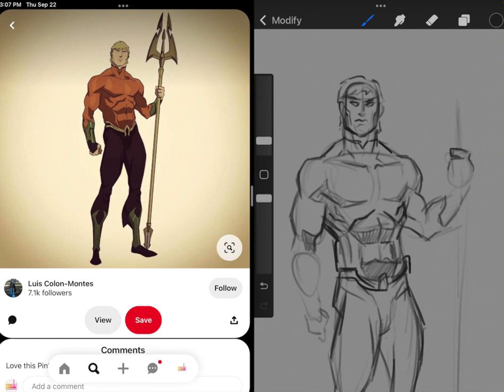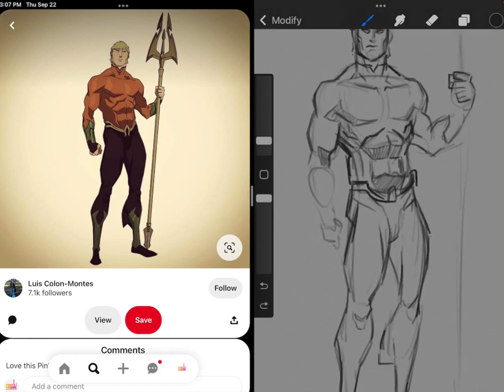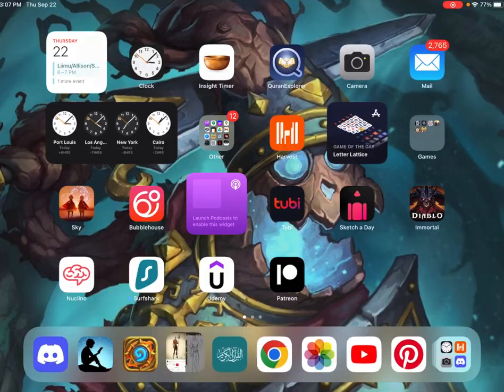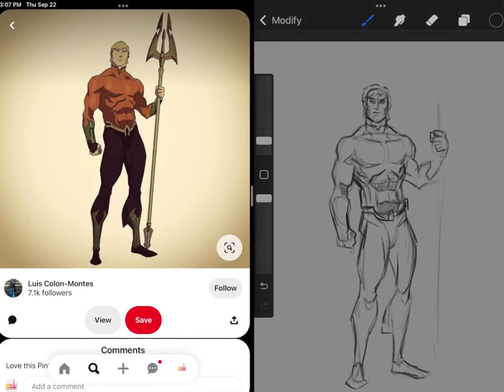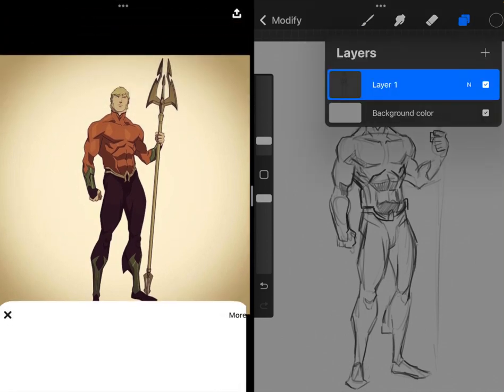Let me look at the hands real quick. I'm not seeing anything super different in the way he does hands from this shot — he definitely has his own style but it may be a little more angular, nothing too extreme. So let's leave it at that and look at another reference.